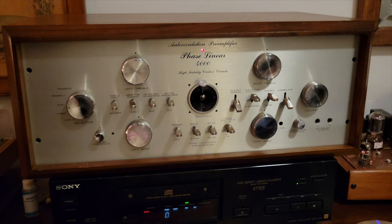Well, there you have it. Not gone through all the adjustments yet. With a CD player, that autocorrelator function is going to be superfluous. But with a record, maybe not.